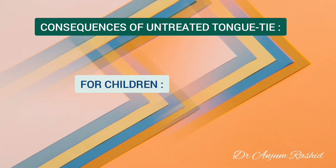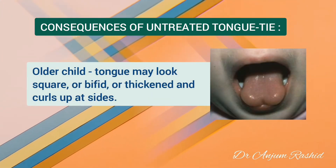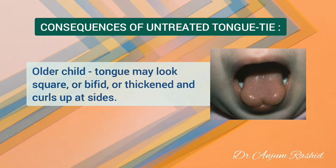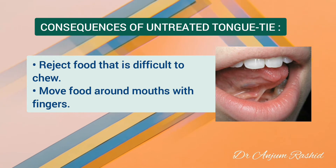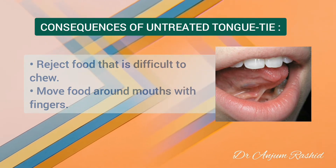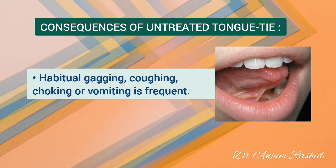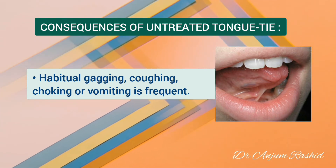As the child grows older, such a tongue may look square, bifid, or thickened and too large for the mouth so that it curls up at the sides. Many children with tongue tie will reject food that is difficult to chew or move it around their mouth with their fingers. Habitual gagging, coughing, choking, or vomiting is frequently caused by inadequate tongue mobility and coordination while eating.